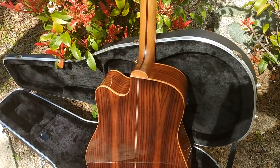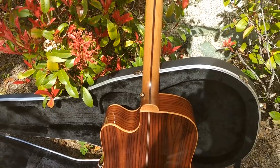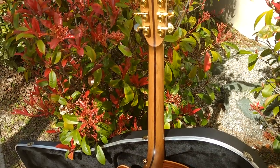Dennis Jr. here with Zager Guitars in Lincoln, Nebraska. I wanted to talk about the satin necks that we put on our ZAD 900 CE.